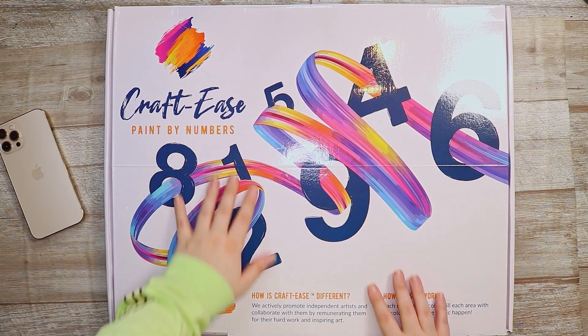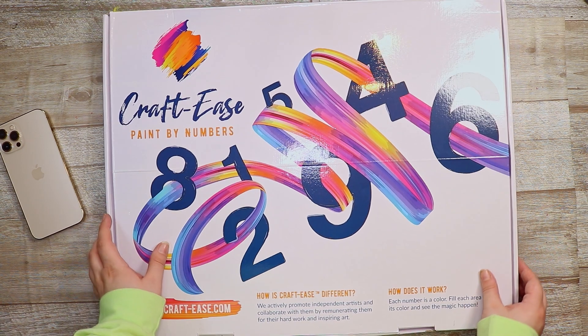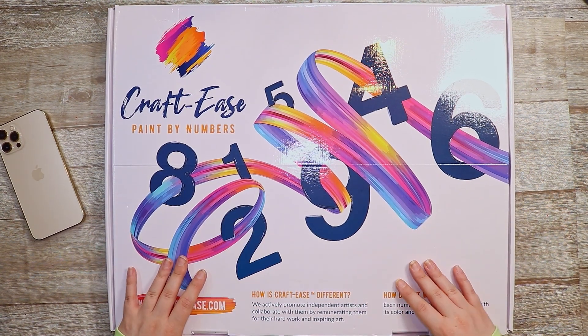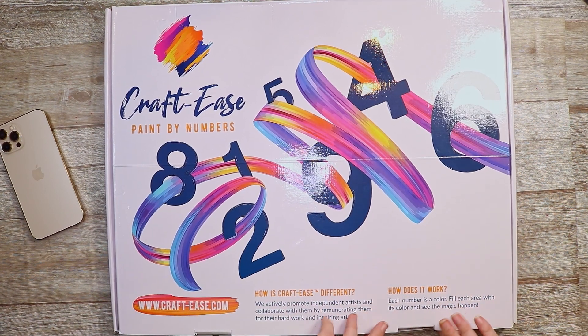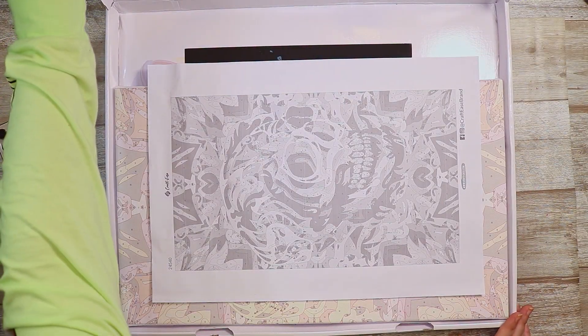Hello my friends and welcome back to the channel. Today I have this little box here and we're going to see what's inside. As you can tell by the writing on the box, we have been sent a paint by numbers kit from the company Craft Ease. Now let's open it up and see what is inside.